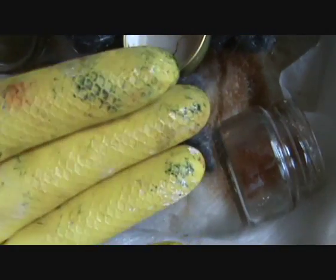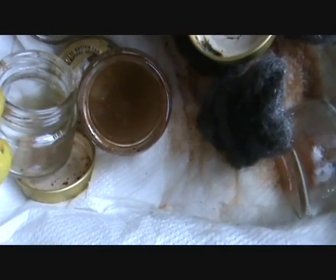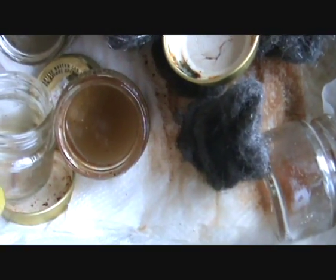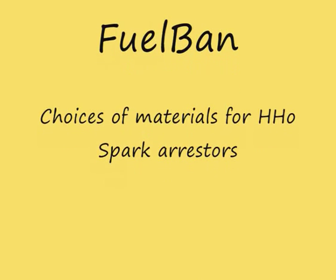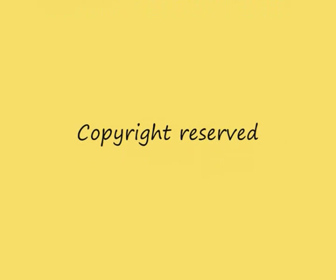Most people are going to be using caustics for their electrolyte — KOH and various things of that nature — but it's all going to have water, and it's going to get water trapped in that bottom section I showed you. There's going to be water entrapment, so be aware of that bottom section.